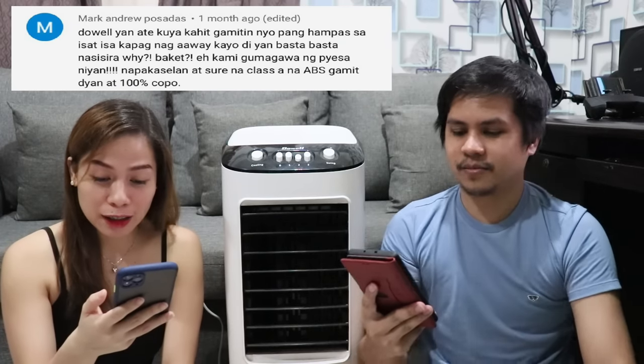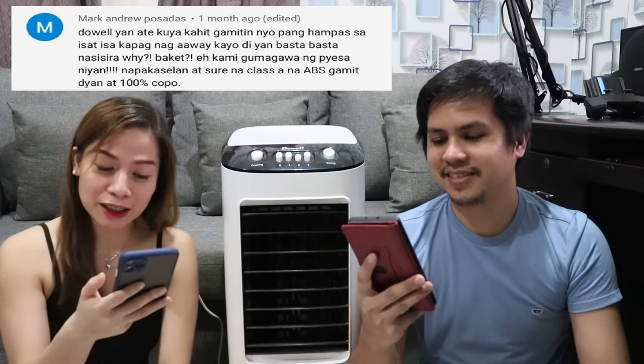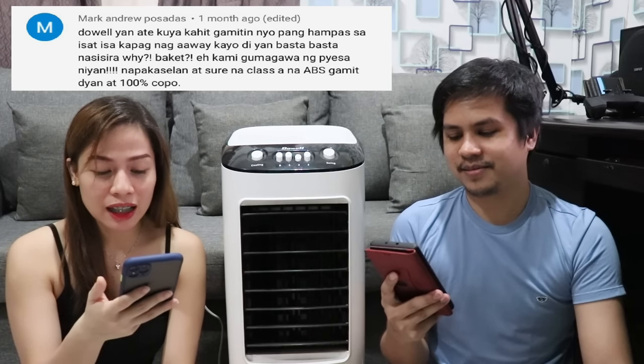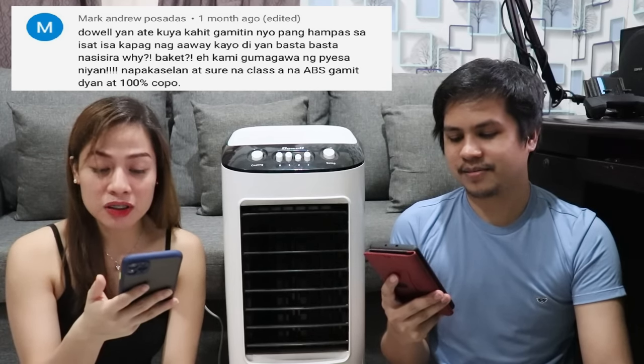Komento mula kay Mark Andrew Posadas: sabi niya kahit ipang-hampa sa isa't isa kapag nag-away, basta-basta hindi masisira kasi sila raw ang gumagawa ng piraso nyan — class A na ABS ang gamit, at 100% yung kalidad. Pero sinabi rin niya sa dulo: napakaselan. Contradictory yung sinasabi niya — pag maselan, ibig sabihin madaling masira — pero thumbs up pa rin sa produkto kasi maganda talaga yung performance, at wala kaming kahit anong problema.